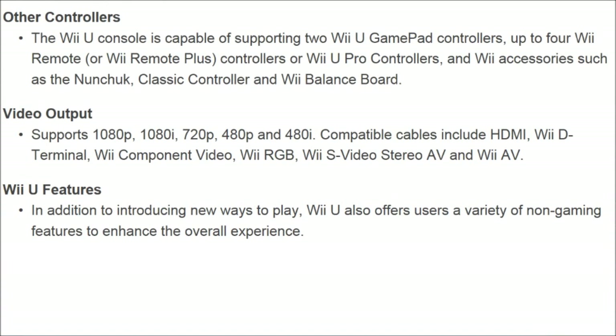Other controllers — this is something I actually really like. The Wii U console is capable of supporting two Wii U GamePads, up to four Wii remotes or Wii U Pro controllers, and Wii accessories such as the Nunchuck, Classic Controller, and Wii Balance Board. All the old stuff is still going to be available for use with the Nintendo Wii U — always good with backwards compatibility. And two Wii U GamePads — that's always a nice addition to have.